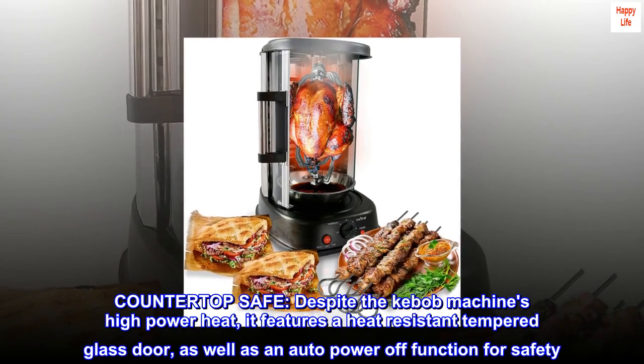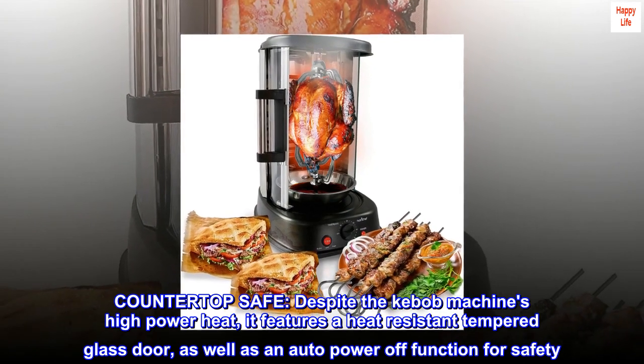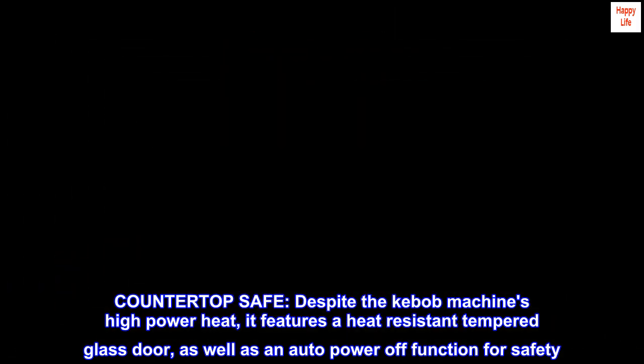Countertop safe. Despite the kebab machine's high power heat, it features a heat-resistant tempered glass door, as well as an auto-power-off function for safety.